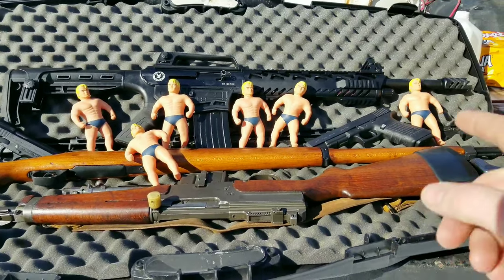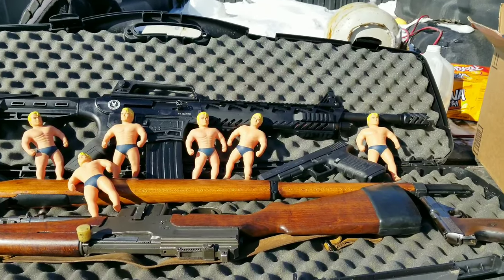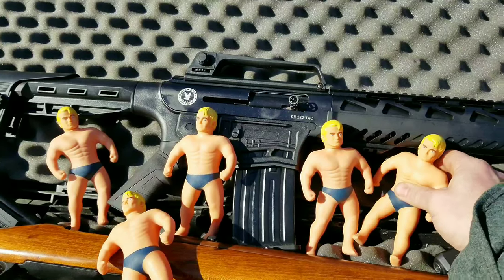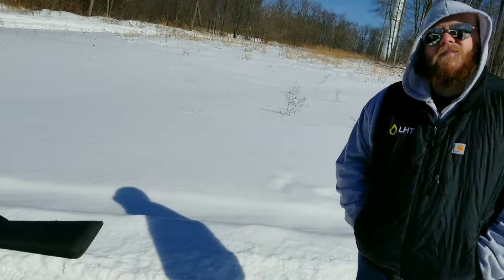All right, let's get right into it. We got a bunch of guns and we got the Stretch Armstrong guys because we want to see if they actually do stop bullets. They seem pretty promising — I think they will. What do you think? I bet it's gonna stop four, six, or not.